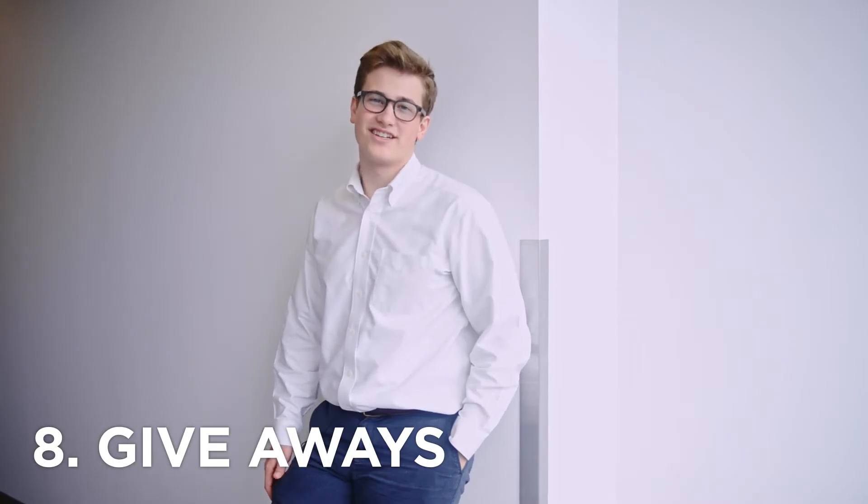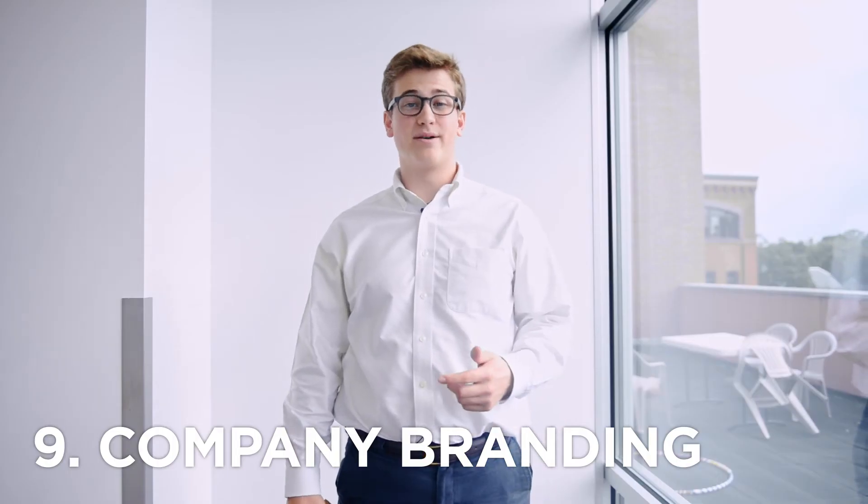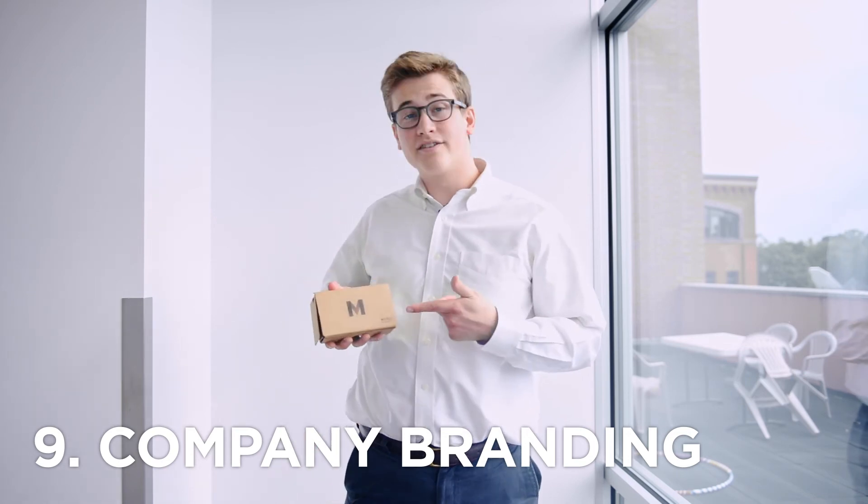Reason number eight: Google Cardboard makes a great gift for your clients. And that leads us into reason number nine: with Google Cardboards you can promote self-branding, like we did.